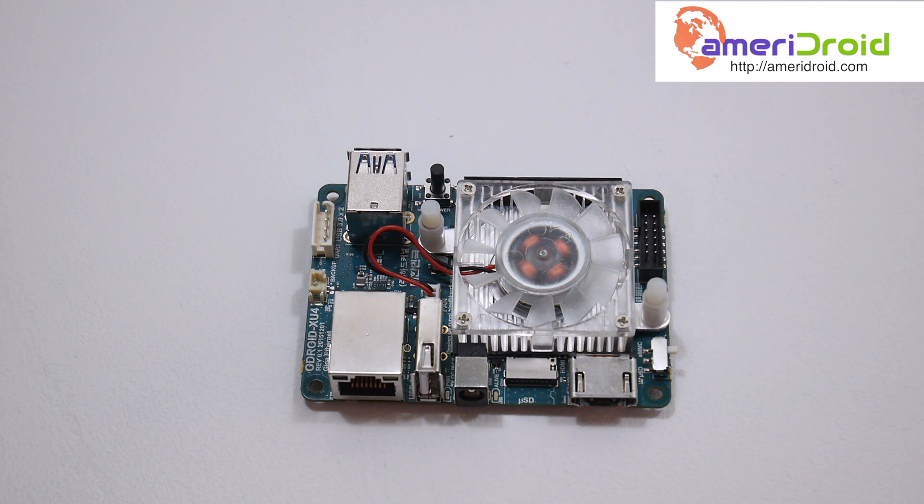Odroid offers a few images: Ubuntu 14.04 and Android 4.4, which are older versions. But when we move over to the community, we have Android 7.0 Nougat, Ubuntu 16.04, a Retro Emulation OS, and tons of other community-driven operating systems for this board. In my next video I'll probably be going over the CyanogenMod 14.1 image — it looks very promising.